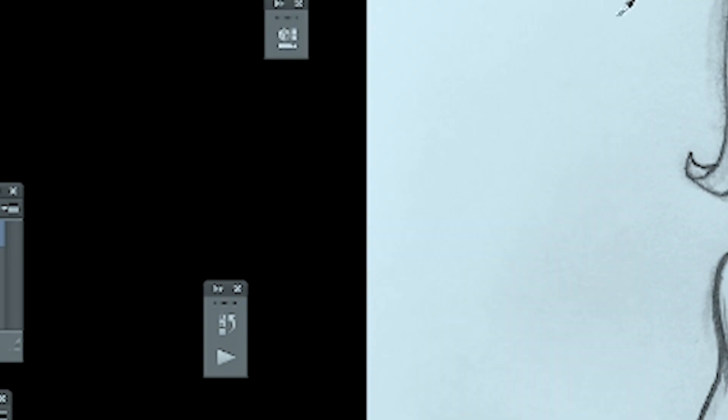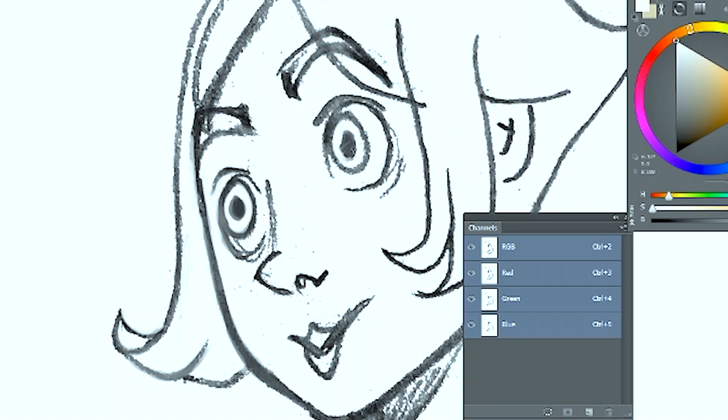I want a bit more strength to the line, so I'm going to go into the curves menu and play around with that until I get something I like. Tada! You can use this, clean it up a bit, and pass it off as lineart, or you could just keep it as a clean sketch and use it as the basis for your digital inking or digital painting.